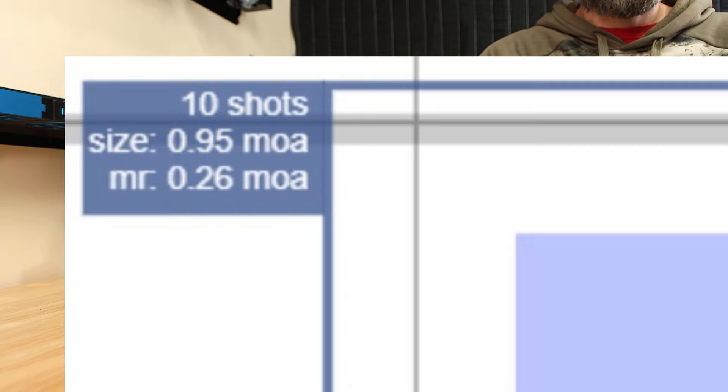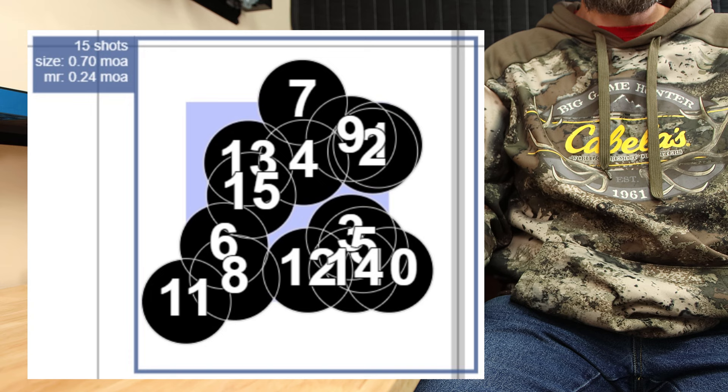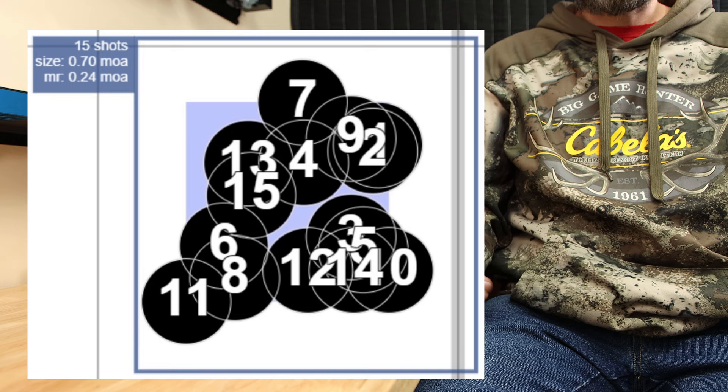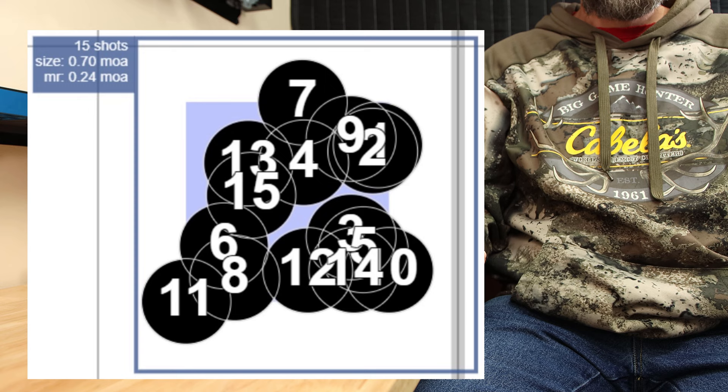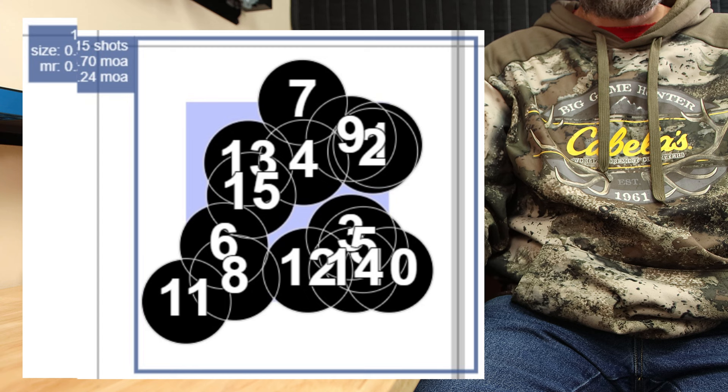Not horrible, but what happens when we add our case lube? This was a slightly larger sample size, so 15 rounds in total. I did pull shot 11 slightly, but as the internet screams at me, you weren't there, so you can still decide for yourself. It really honestly doesn't affect the data all that much — the winner is still clear. The overall group size including all rounds was 0.7 MOA. Remove shot 11 and it's down to 0.56. Comparing the mean radius of all rounds, our result is 0.24 MOA. Removing shot 11 and the result is down to 0.22 MOA. Either way you cut it, it's better.